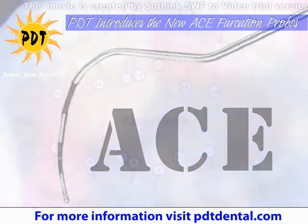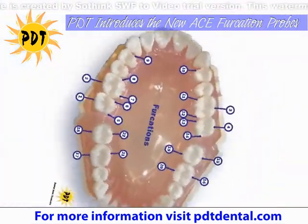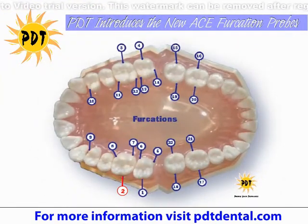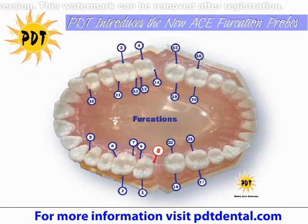Why is it important to measure furcations? Now with Regeneration Dentistry, we can restore the furcation areas with lasers, tissue, and bone regeneration products.